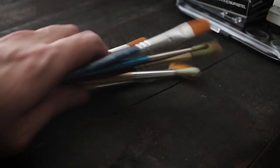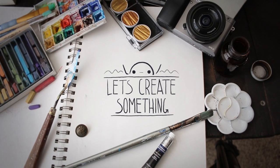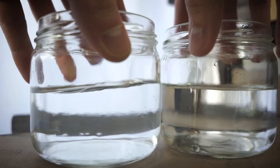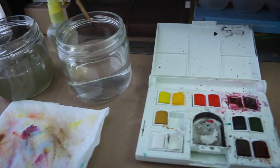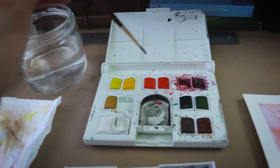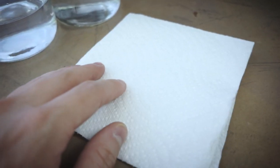Let's go over the basics of watercoloring. You're going to need two cups of water. One cup is to clean off your brush, and after you've gotten all the pigment off, you use the clean water to add to your pigment. This will keep your colors vibrant and bright and keep them from getting muddied up. You're also going to need some type of paper towel or napkin to dry off your brush.